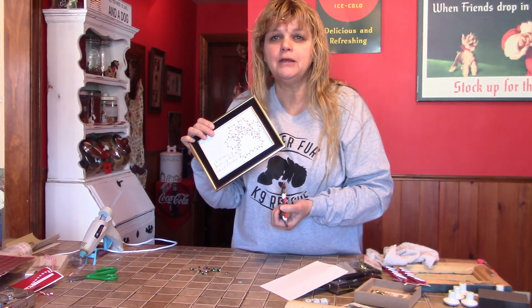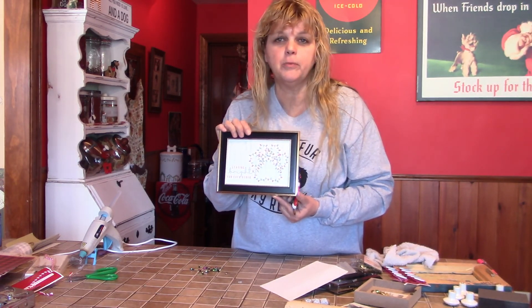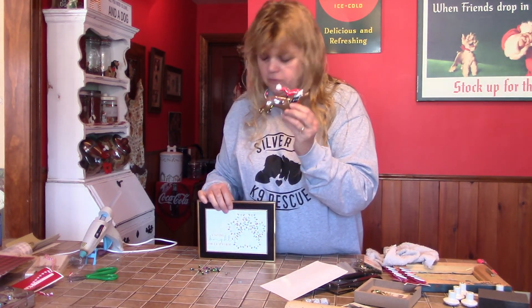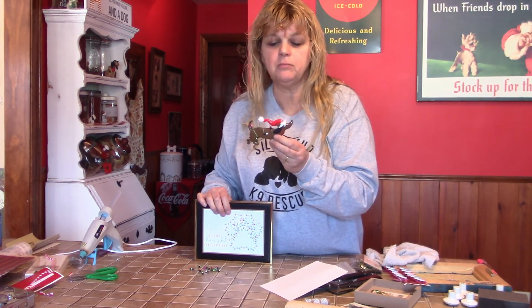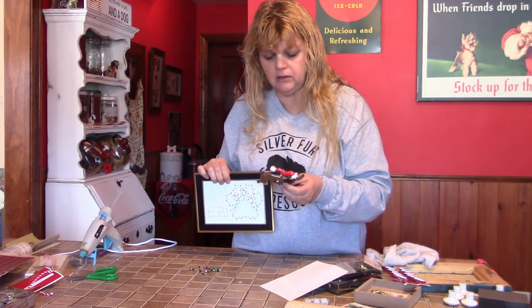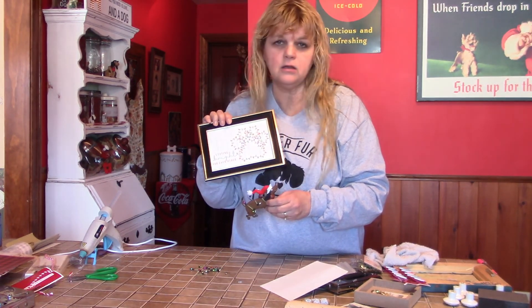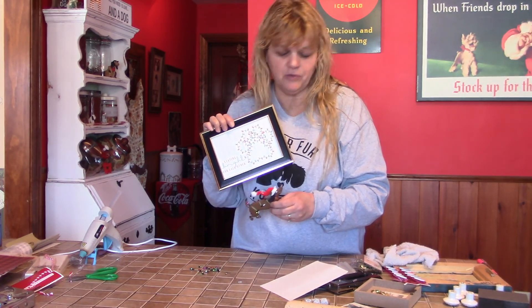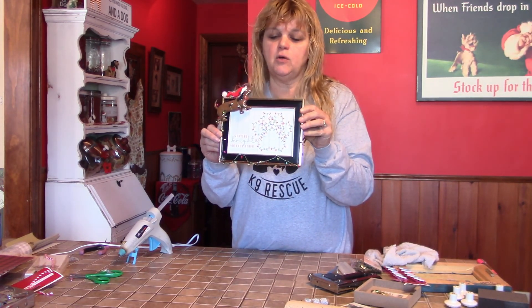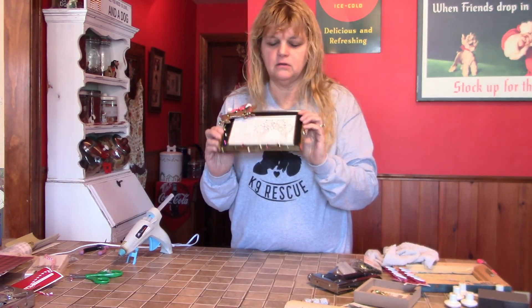If you haven't already thrown out your Christmas cards and you have one you really like and think is so pretty, put it in a frame and make it a Christmas decoration. Ornaments are dirt cheap right now — 50 to 75% off — so you can jazz up your frame. With a little bit of hot glue and a couple of holiday leftovers, my Christmas card has now become a nice little festive holiday decoration.